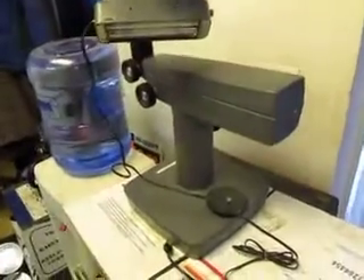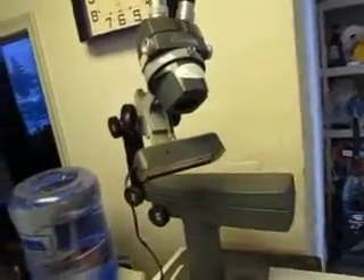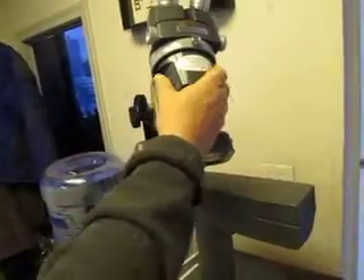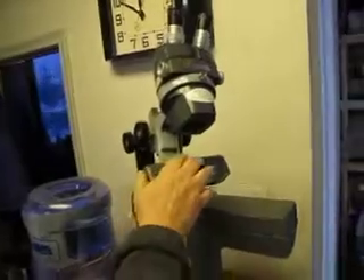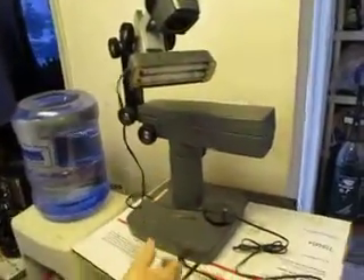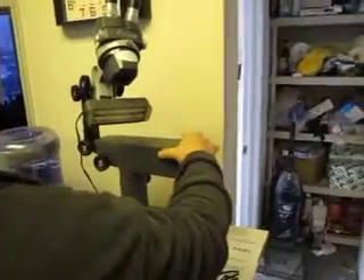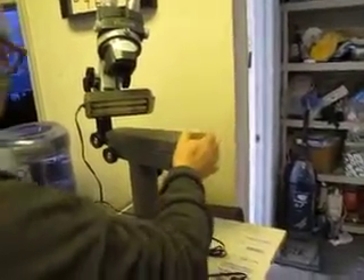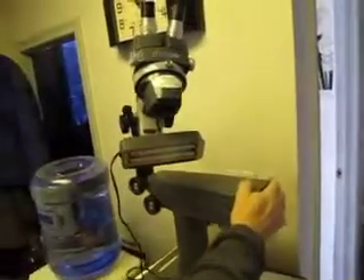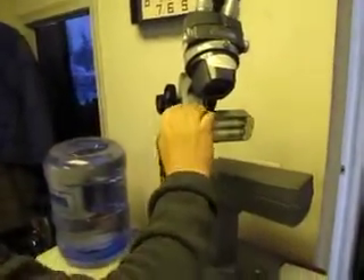It looks like it's got about a 75-pound shipping weight. We would have to take the camera off and pack it separately, but we have shipped delicate objects before and have good experience packing them, so you would be getting it in good shape. This came out of a state police crime lab.